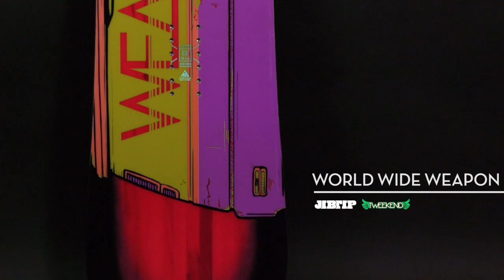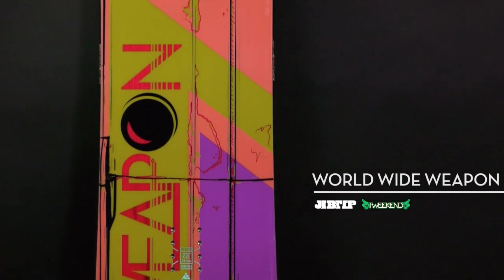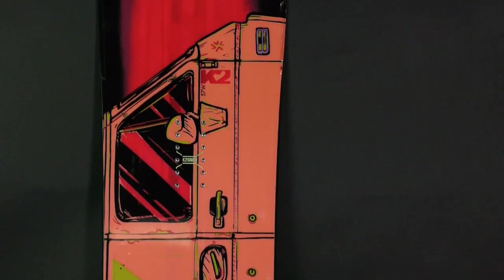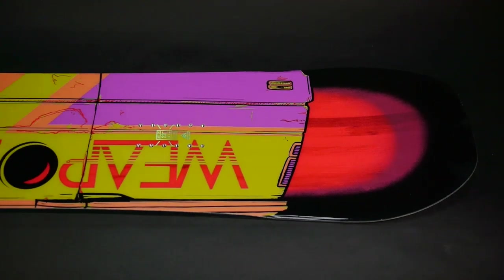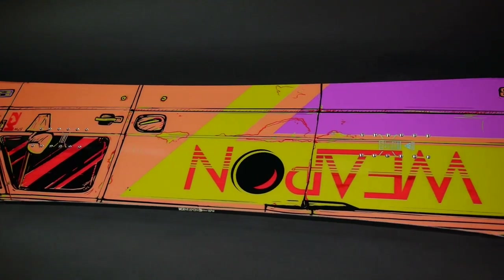What's going on, this is Jake Kuzik and I'm going to talk a little bit about the worldwide weapon — the WWW. It's pretty cool, it's been around now for over 10 years with K2. It was originally designed during the Robot Food era, kind of alongside Travis Parker and Louis Fountain, for what they were into and the kind of snowboarding they were doing back then.